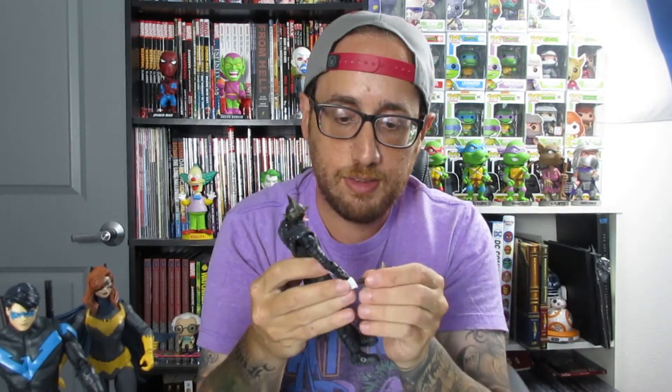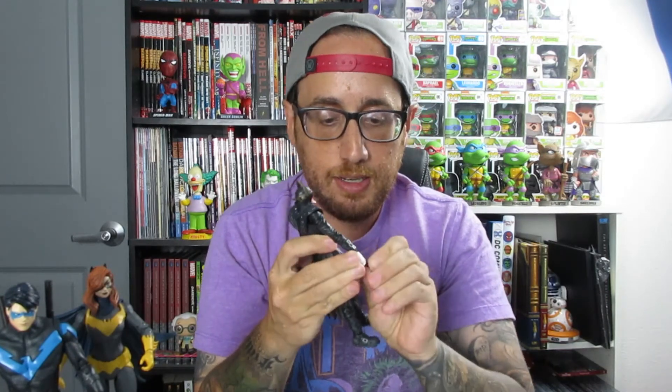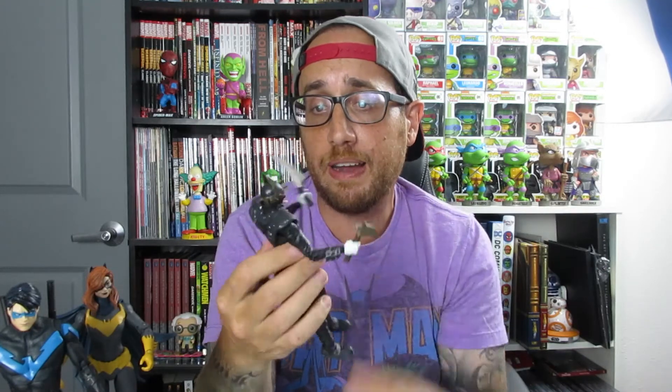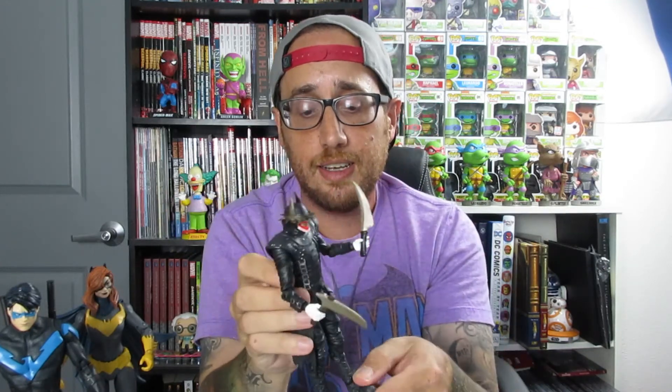He can also grip his weapons — poseability is great. So this is the Batman Who Laughs. I do recommend at least even Wikipedia-ing who this guy is, because he has become more mainstream. For McFarlane figure collectibles to actually go out and create a figure like this is something that is going to be pretty much mainstream now.